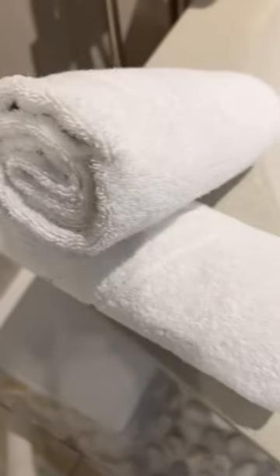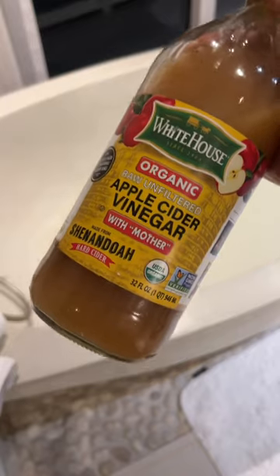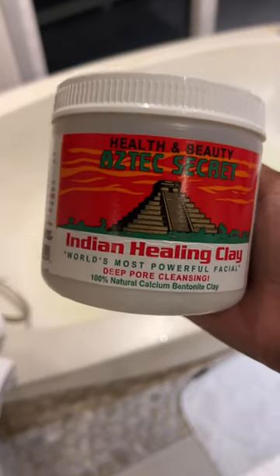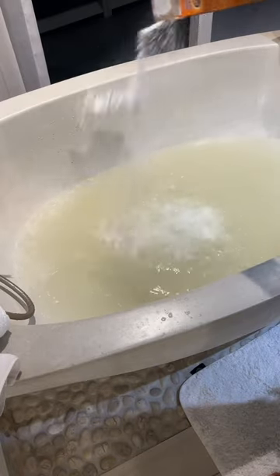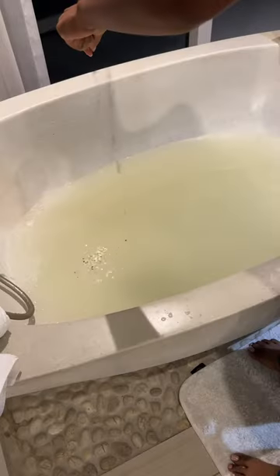I took a detox bath for my birthday. So if you're feeling real sluggish, you probably need to do the same. What you're going to need is some apple cider vinegar, some bentonite clay, a little baking soda, and some charcoal capsules.